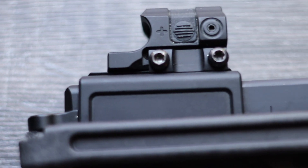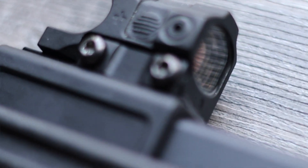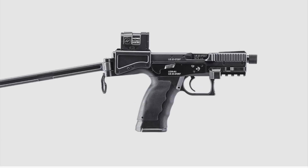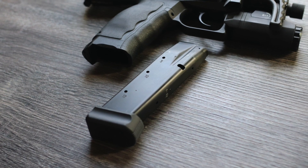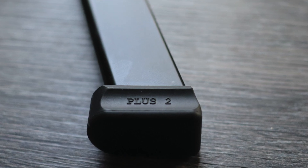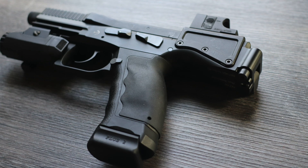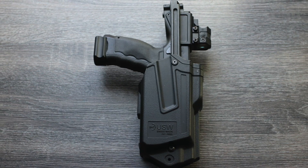This is the original configuration of the USW-A1, which was equipped with an Aimpoint Nano. This optic has since been discontinued, so if you were to go out and buy one today in 2023, it would come with an Aimpoint Acro P2. The USW comes with 17-round magazines with plus-two base plates, so you can hold a total of 19 rounds plus one in the chamber — very generous capacity with the compact footprint you'll have wearing it on your side.